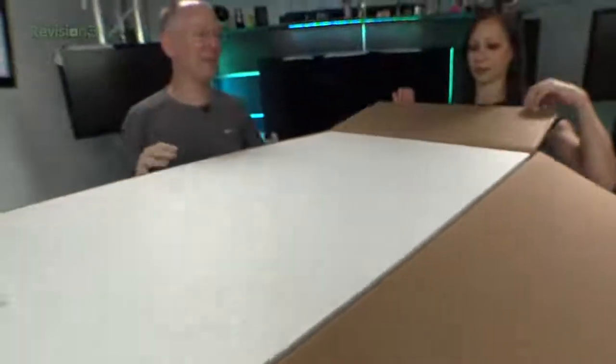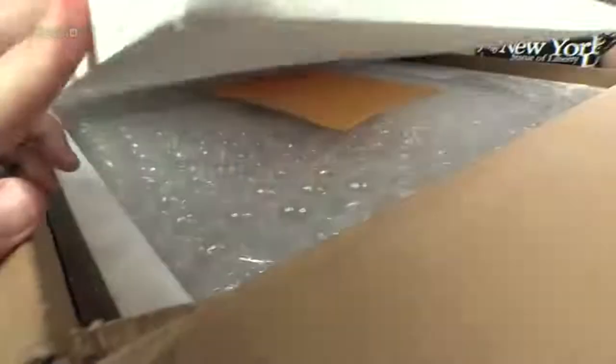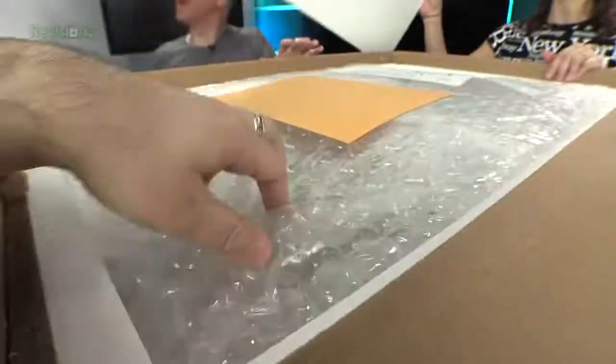I don't know exactly how we're going to lift this out — it's heavy because I put it on the table by myself and then I was like... I shouldn't have done that. Maybe we shouldn't have put it on the table because now we have to...